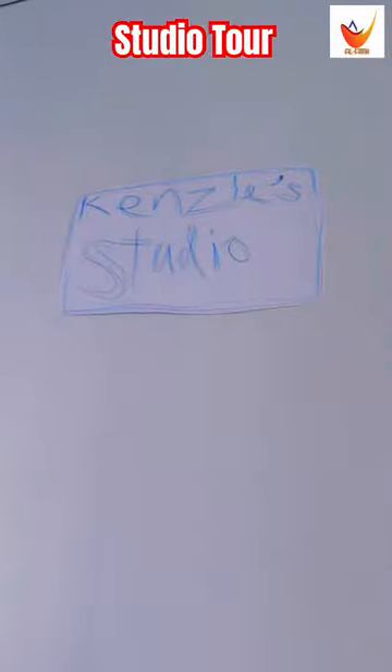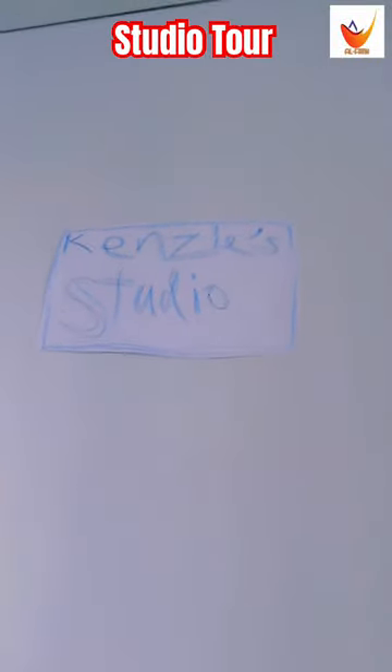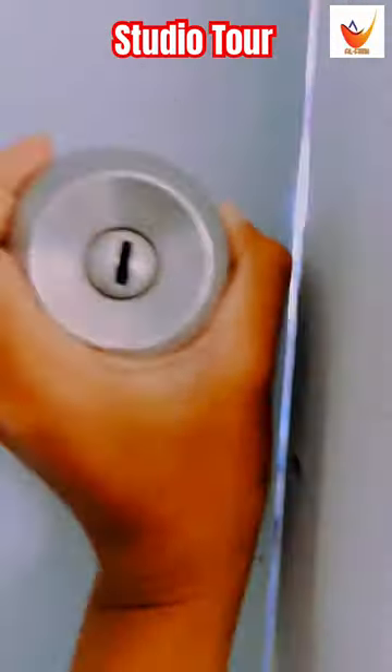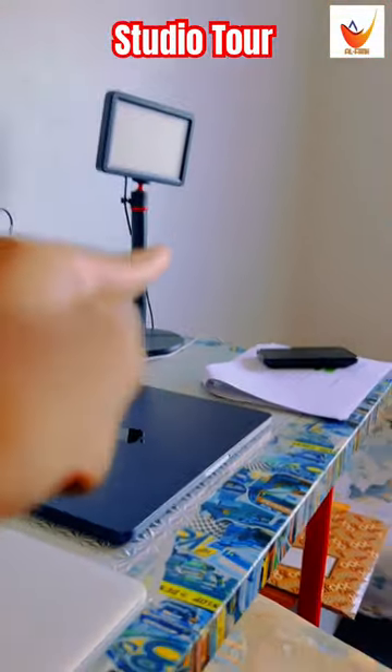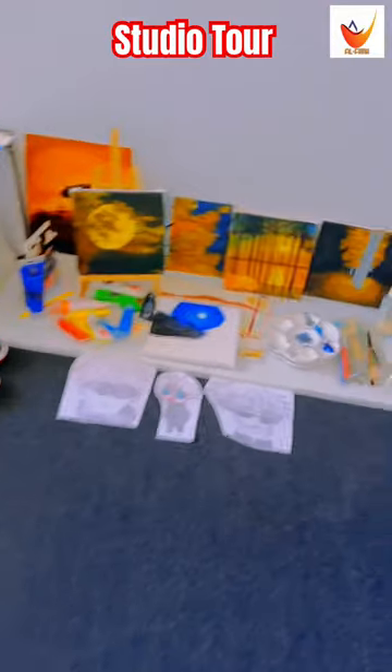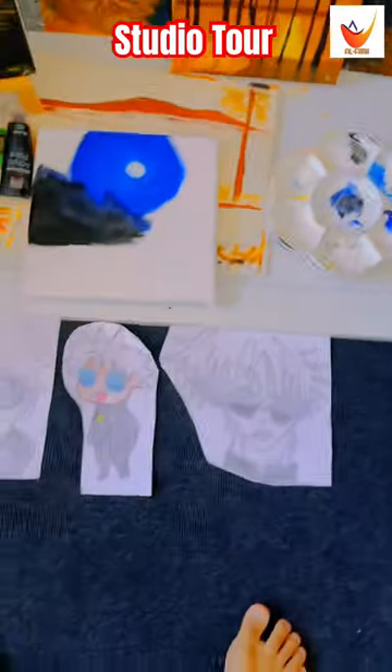Here is my studio — you see this can be a studio, right there. Let's open it. There we go. These are the MacBook Airs that I will use, and these are my paintings.